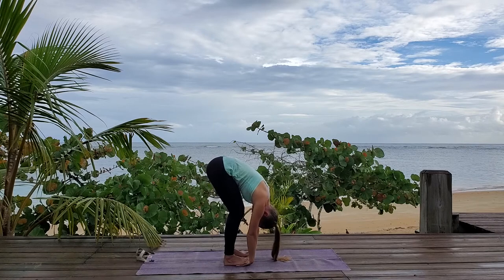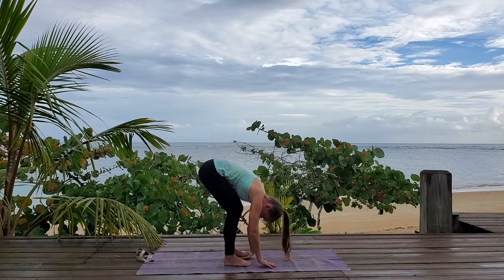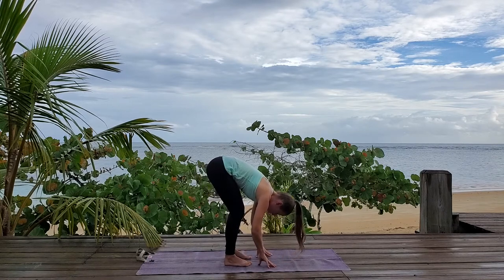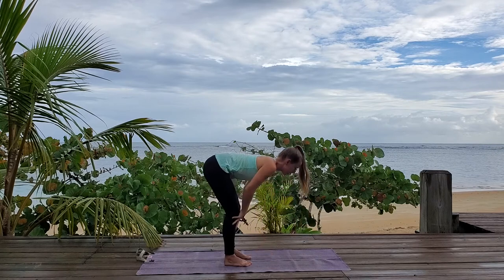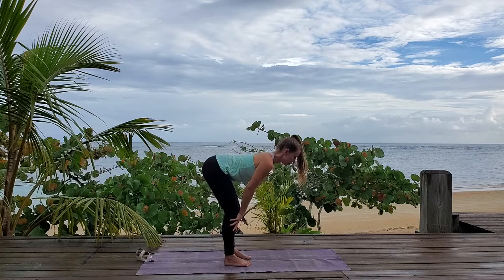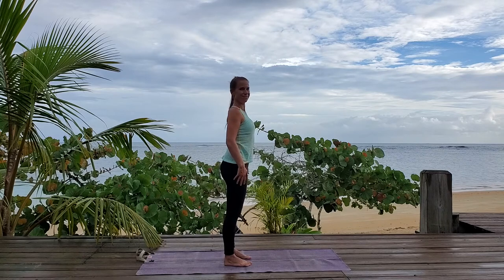Take one more deep breath here, pressing your hips up. Relax, release. Then lift your feet up one at a time, release your hands. Let's come up nice and slow, look forward. Find your flat back here, find neutral spine, and take a deep breath in to come up. Beautiful.